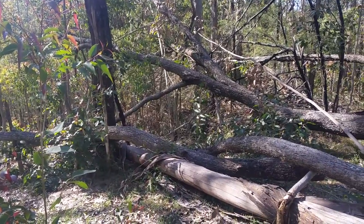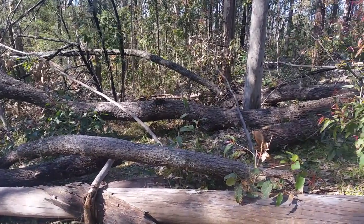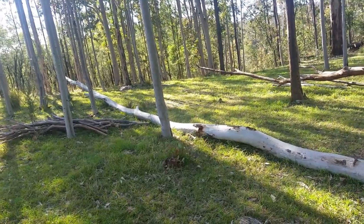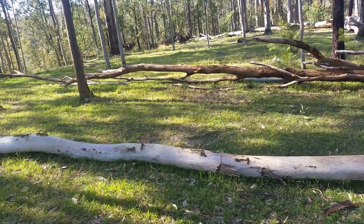Now this is hardwood and it's useful but I'm going to have to work really hard to get this stuff out. These are all the trees that came down in the storms a while ago but they're all softwood, so that's not much use.